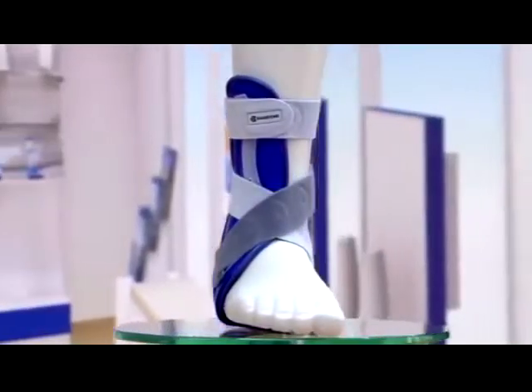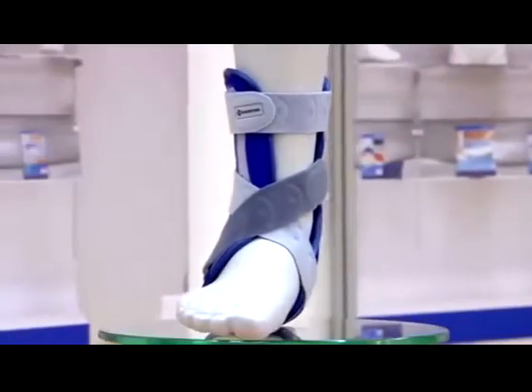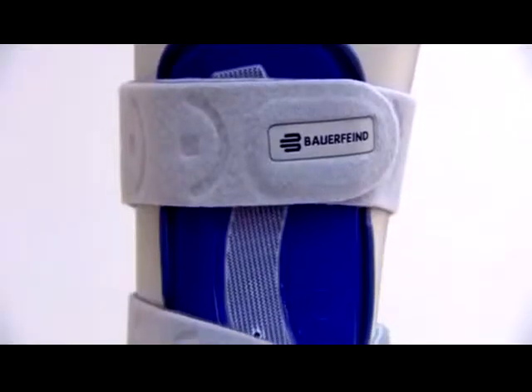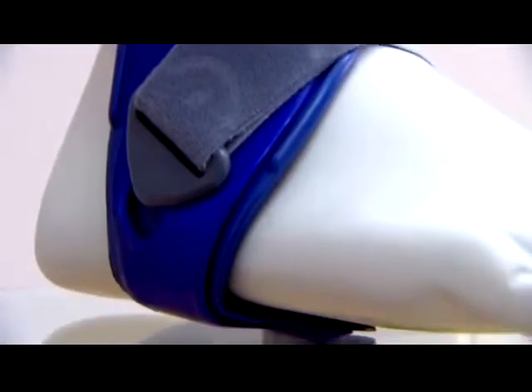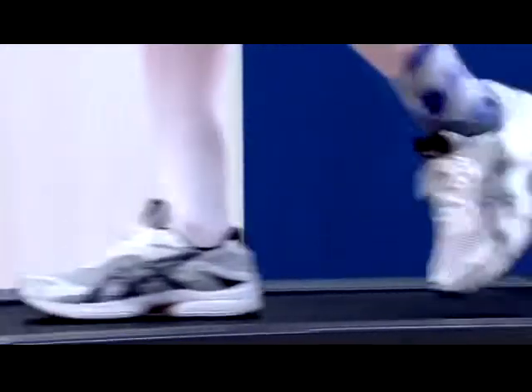Malleolock from Bauerfeind is an anatomically contoured stabilizing orthosis for stabilizing the upper ankle joint. It reliably prevents the ankle from bending outward to the side, supports the muscles, and permits a natural sequence of movement. Malleolock offers optimal security in the acute care of injuries to the upper ankle joint and ligaments, as well as after surgery.